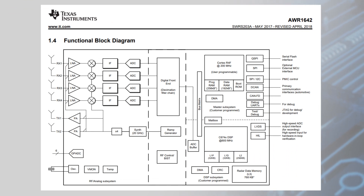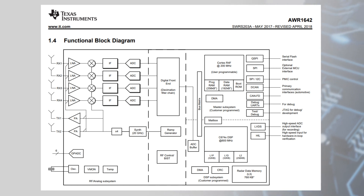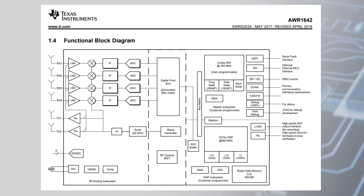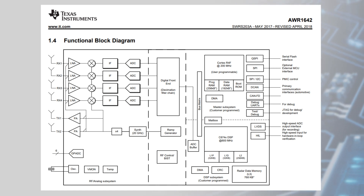TI millimeter wave sensors make this process easy through a high level of integration. The ICs integrate a PLL, transmitters, receivers, baseband, and ADCs. There's also 768 kilobytes of radar memory and 1.5 megabytes of total on-chip memory.